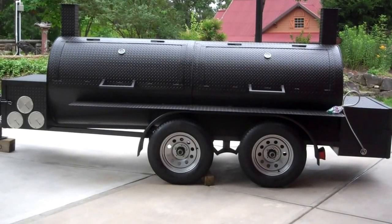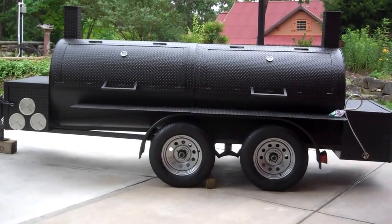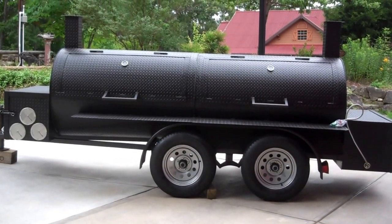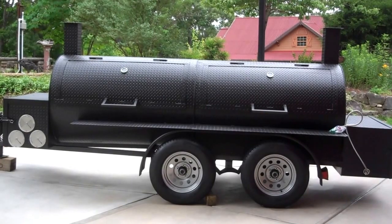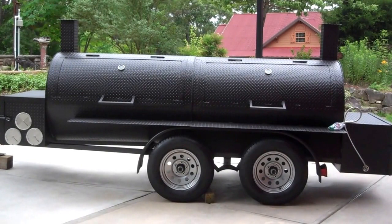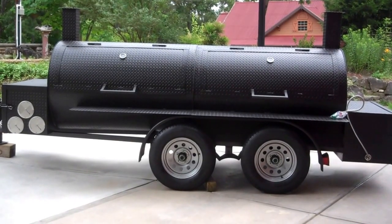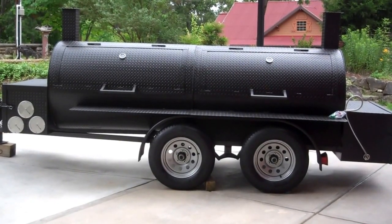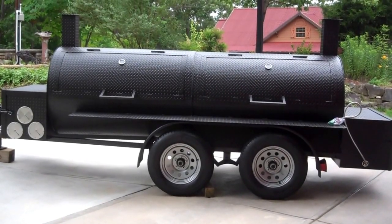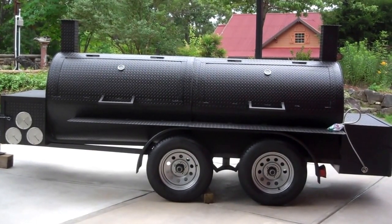Model FTR 120 Fat Boy Shorty. This one doesn't have the charcoal grill in between — two cooking chambers separately, two independent fireboxes to fire each side. 3,500 pound axles, 15 inch wheels and tires, insulated fireboxes. Both boxes have two LP burners installed in them. Right side has an extra rack — it has three racks. Left chamber has two racks.